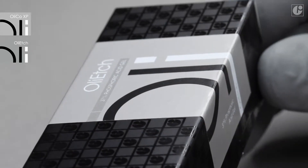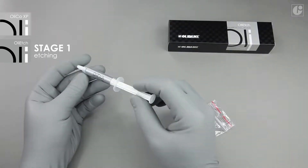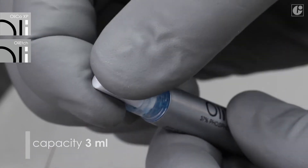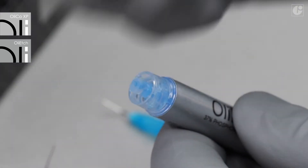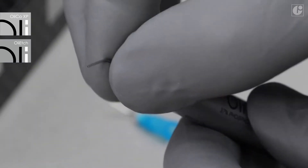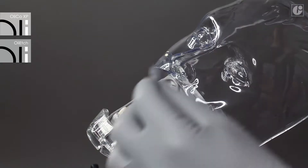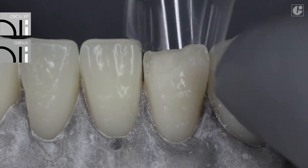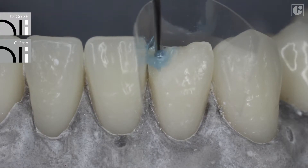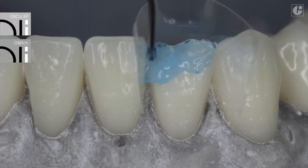In compliance with the Total Edge technique, the application of the bonding system should be preceded by etching of all surfaces treated using orthophosphoric acid. Oli Edge has been applied in this case. Standard packaging contains a 3ml syringe. Additional accessories include safe tip intra-aural tips. The consistency and thixotropic properties of Oli Edge enable its precise application. The gel does not flow or drip.